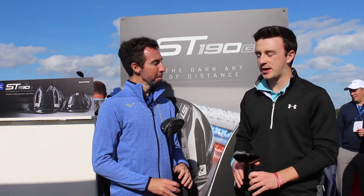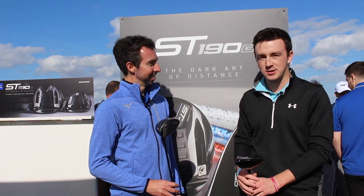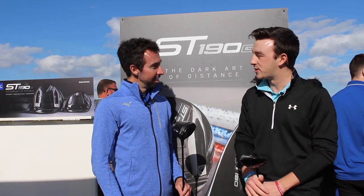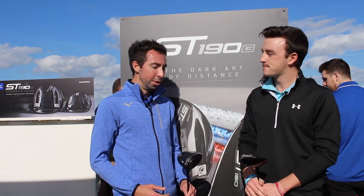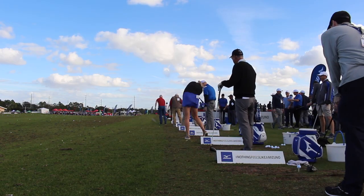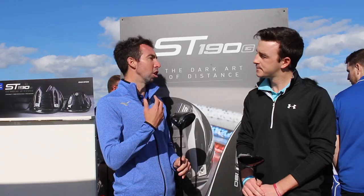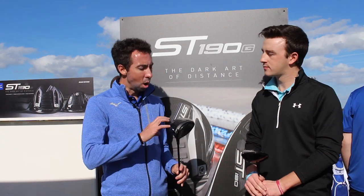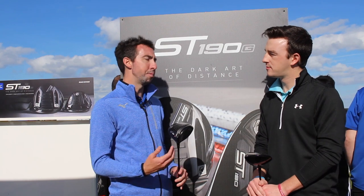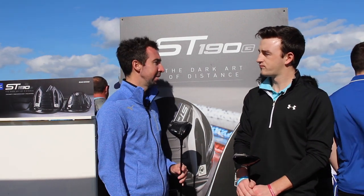It's funny to hear some of the stories already of tour pros that have been enamored with the ST190 woods, leaving some of the more popular brands and instead choosing the ST190. Tour players are asking for these, which we haven't had for as long as I've been at Mizuno, so I'm really stoked about that. It just goes to show the ultimate performance built into this — quality materials, quality technology — all resulting in better fitting capabilities and better performance. We are really excited about the tour's reaction and acceptance of these ST190 woods.